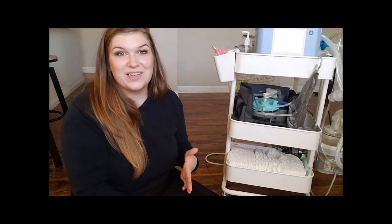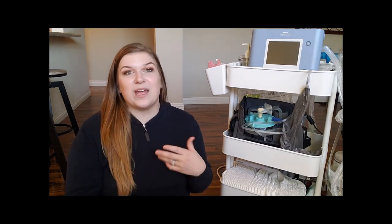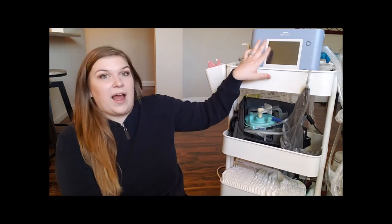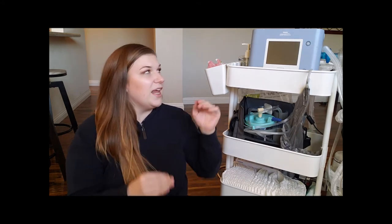That is my son's utility cart. Once we found out what equipment we'd need at home, I wanted to make his space feel as little like a hospital as possible. I felt like putting everything on the utility cart helped it look more like a home setup — organized — rather than using the vent stand that the ventilator comes with. It's totally your preference; this was just what worked for us. It kept everything organized, everything plugged in in one spot, and it eliminated that hospital feel.